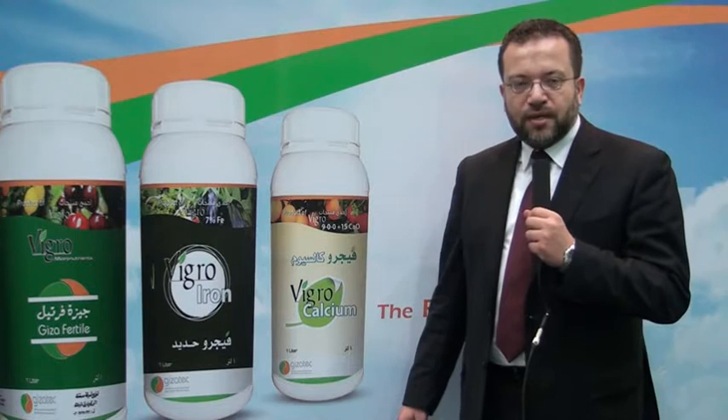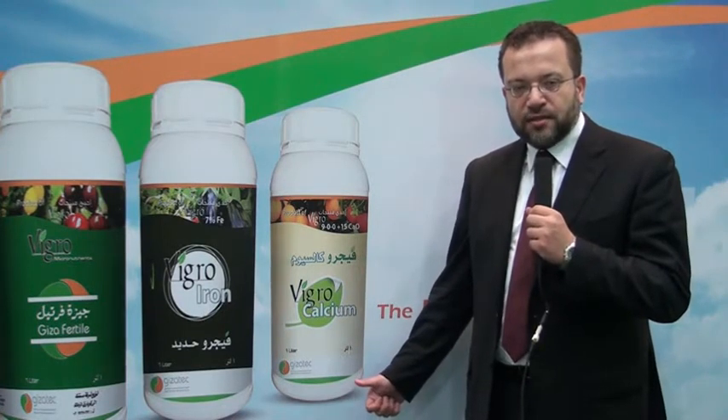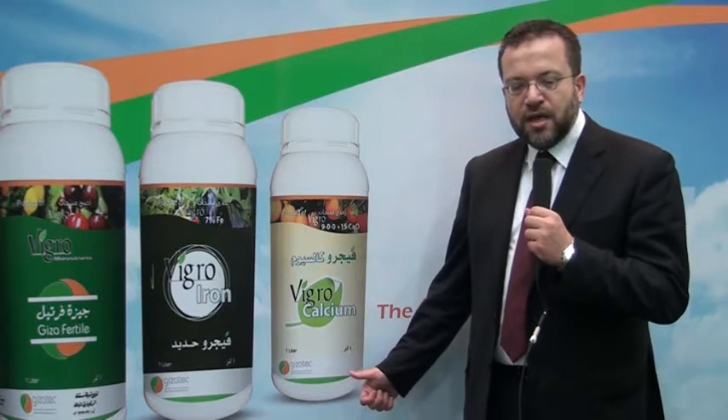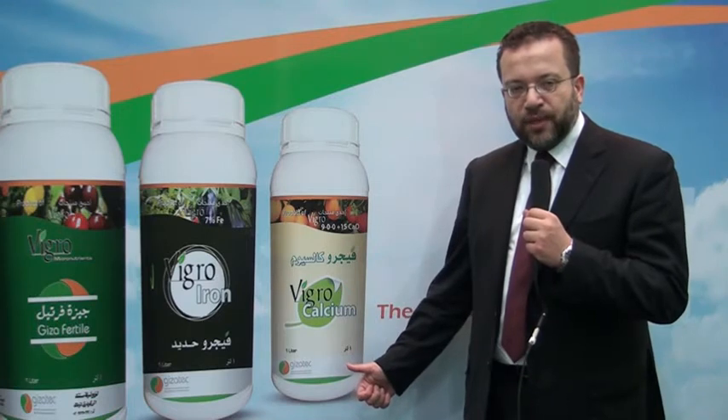Vigro Calcium is an organic based calcium fertilizer chelated with fulvic acid, carboxylic acids, amino acids and plant extract that ensures calcium availability through soil application and foliar application.